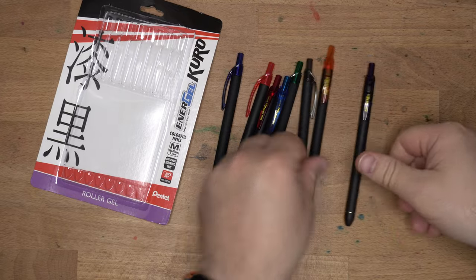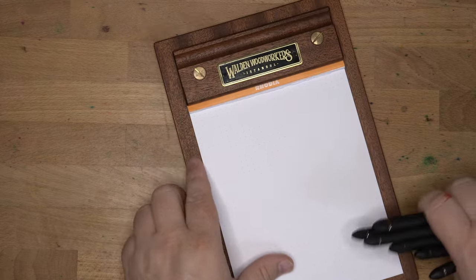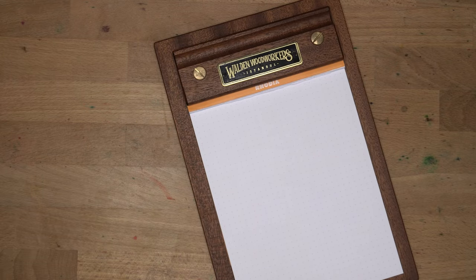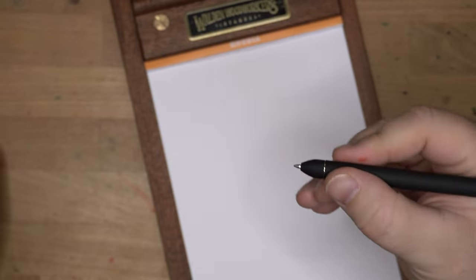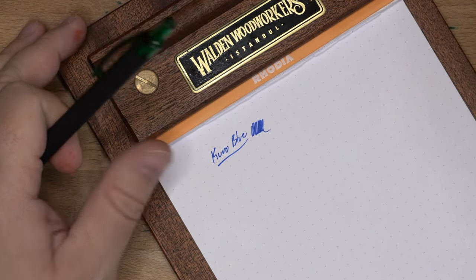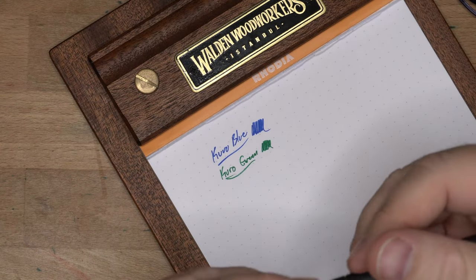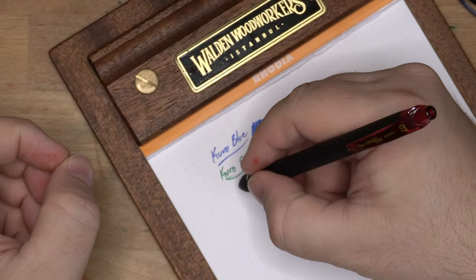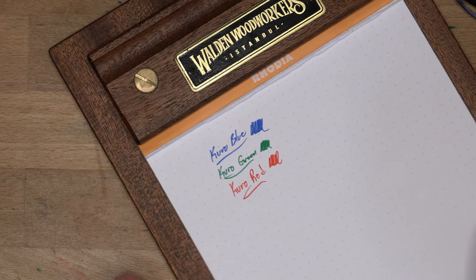This is a very slim pen. Let's get some paper in here and try them out. Although I kind of know what they're going to look like, it's always fun to test. First off, we've got to peel a little — I think there's a little plastic ball on the end to keep the gel ink from drying out. Oh, that came off nicely. Good. So this is blue — Kuro Blue. We've got this green. We've got a red, which is quite nice. I've always liked their reds.